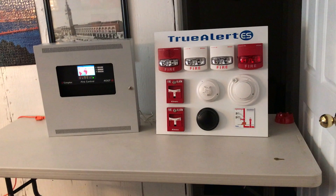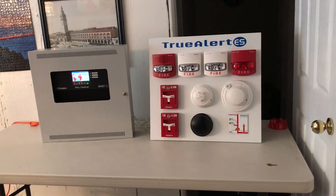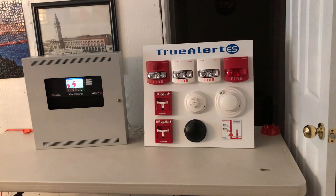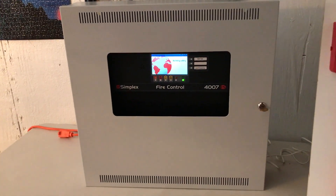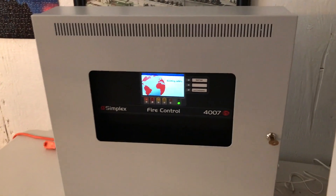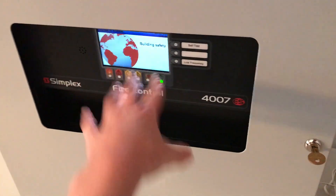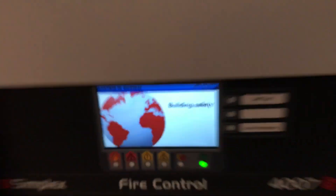Hi everybody, it's Safety Security Alert here today, and I'm going to be giving a demonstration of a Simplex 4007ES fire alarm control panel. This is what it looks like right here. I'm at the home of a man that works at Simplex, which is pretty cool. Normally there's a glass piece here so you can't reach the screen, but there isn't one today, so I'm just going to open the door.